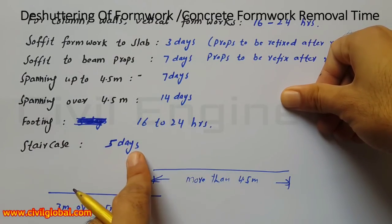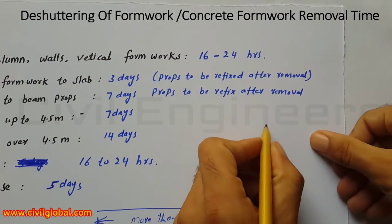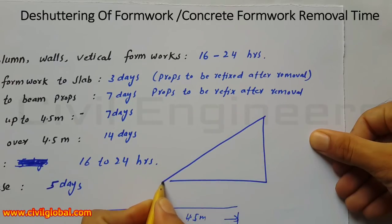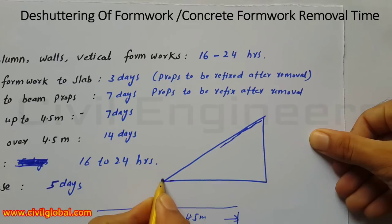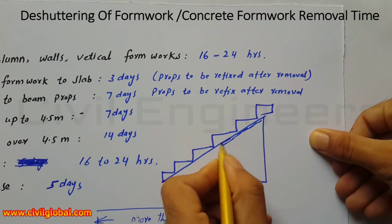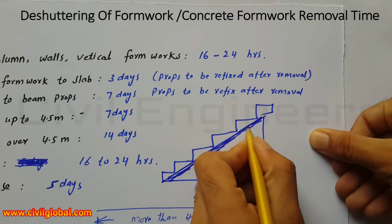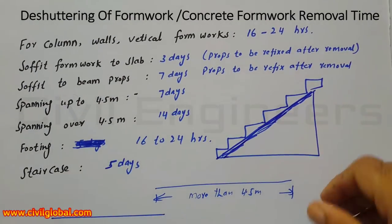For staircase, after 5 days we can remove the formwork. This is the staircase cross section and this is the formwork in this section. So this is the staircase, and this is the formwork — this formwork should be removed after 5 days. So this is the topic for today: period of removal of formwork or deshuttering of formwork.